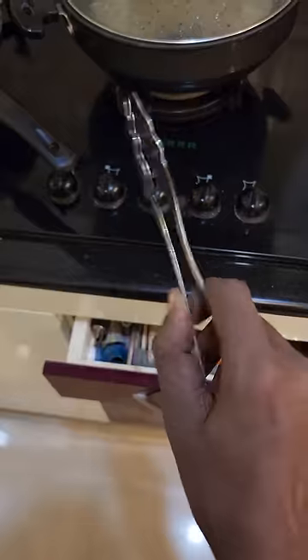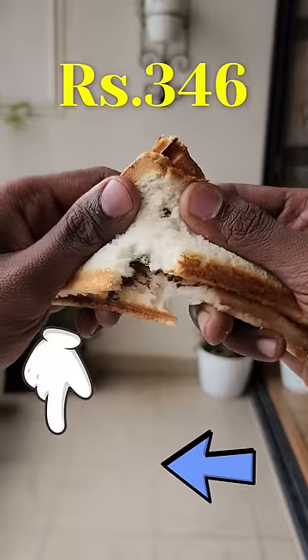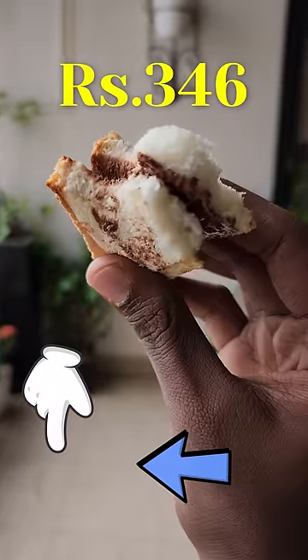First, I have to talk about the crust. The crust on the crust is crunchy, so the paste is a good combination with the base. I will give you a quick view of the project.